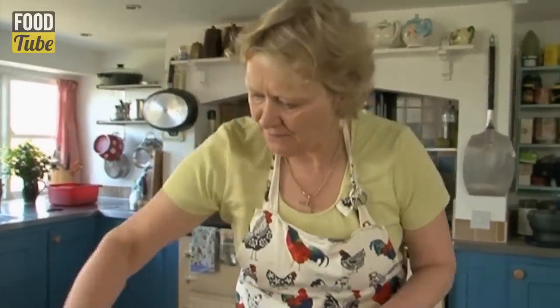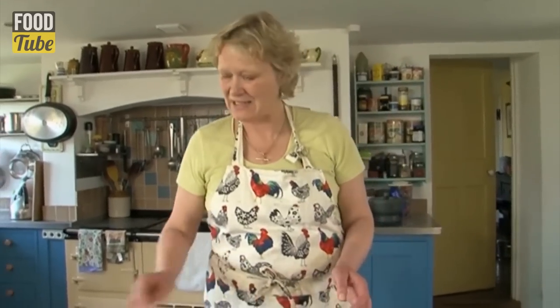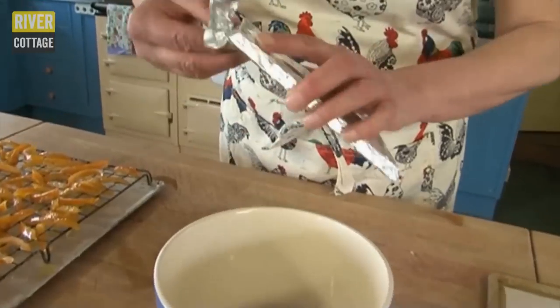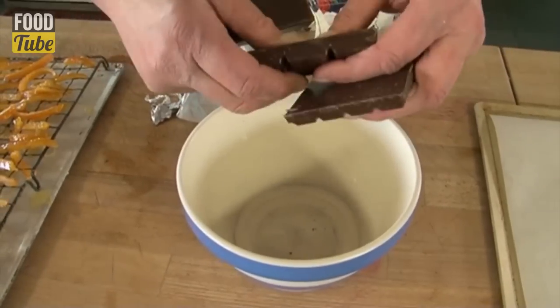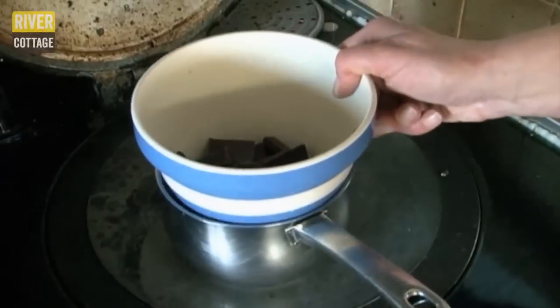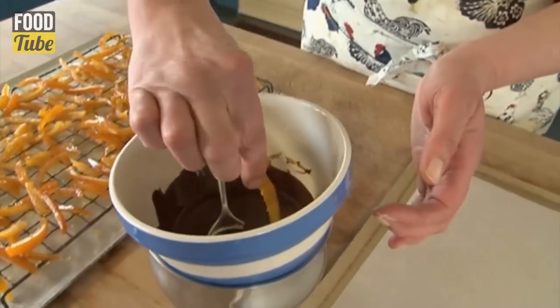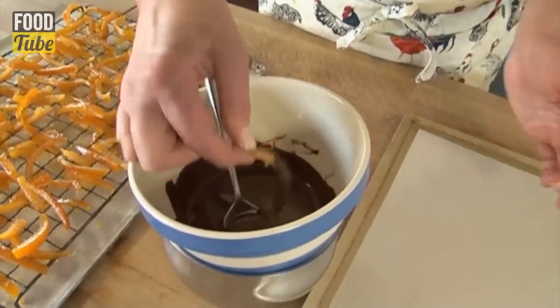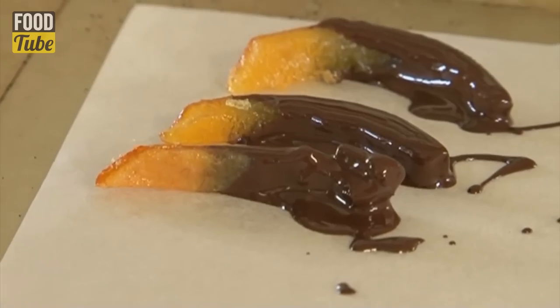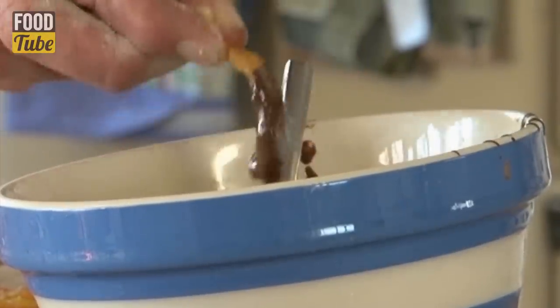These are looking really lovely now — still quite pliable, but a lovely colour. So now is the time where the good part starts. We're going to start dipping them in some chocolate. Put a bar of dark chocolate, break it into a heatproof bowl, and place it over a pan of simmering water. Leave that for five minutes or so until the chocolate has melted. Then simply dunk half the orange peel into the chocolate and put it onto a piece of baking parchment to dry and set hard. For real indulgence, let these dry and then melt some white chocolate or milk chocolate and dip the other end in those.